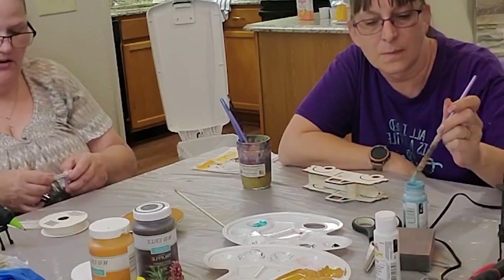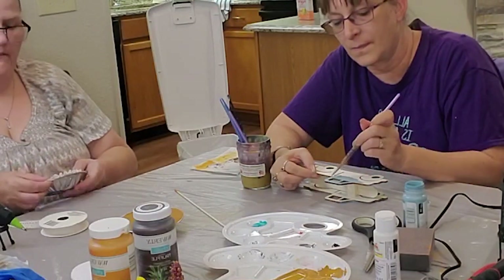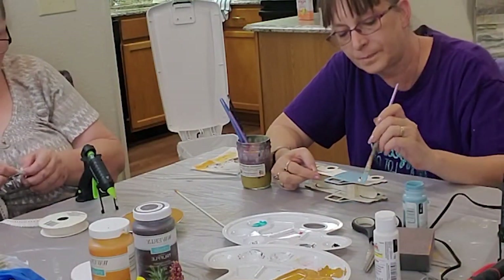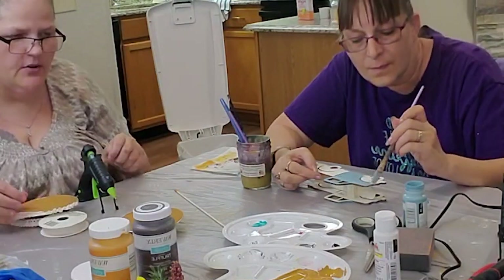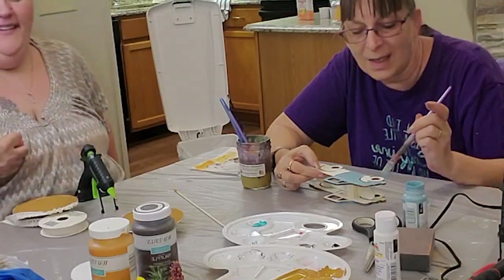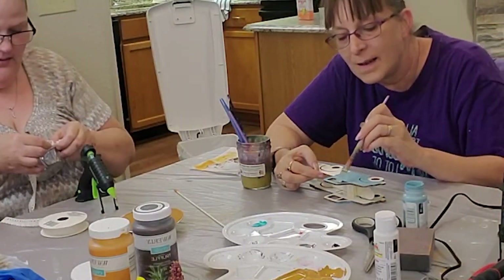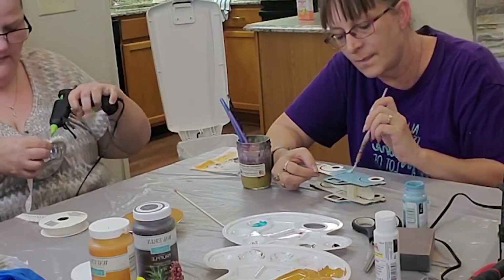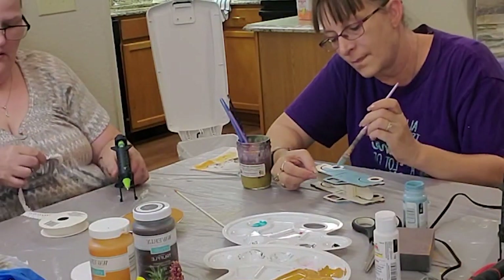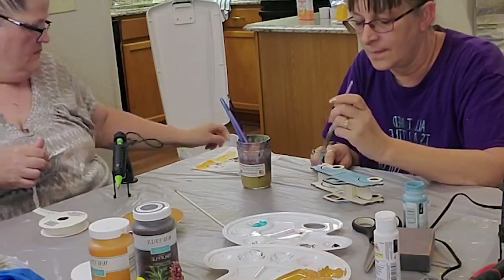Dee Dee is doing a couple of those little faux pumpkin pies. Unfortunately with this angle where I was trying to get both of us crafting, it's harder to see exactly what we're doing. But hopefully once I get my craft cabin squared away where we can craft together again, I'll find a better setup to do that.